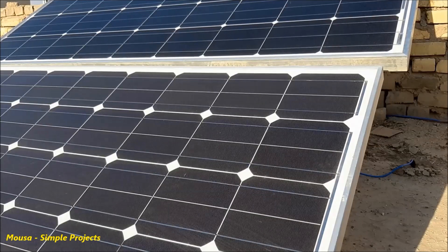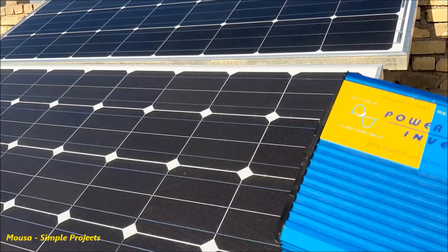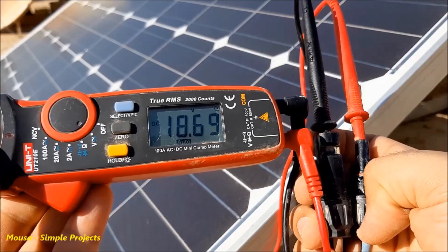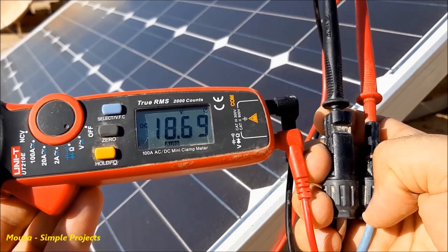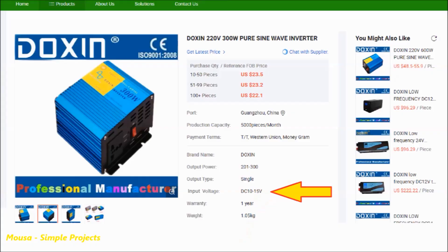In this video, I want to show you how to connect your solar panel directly to your inverter without using any battery or solar controller. The problem is that the voltage coming from the solar panel is more than 18 volts, while the input voltage of the inverter must be less than 15 volts.